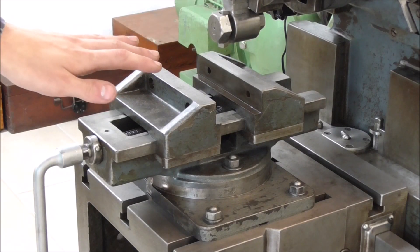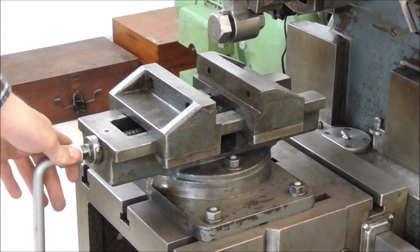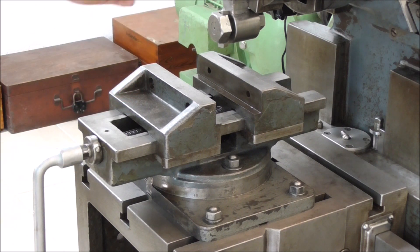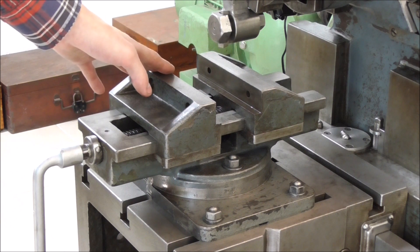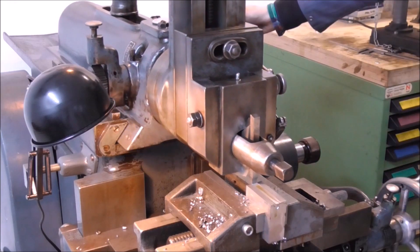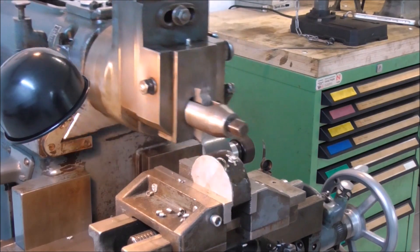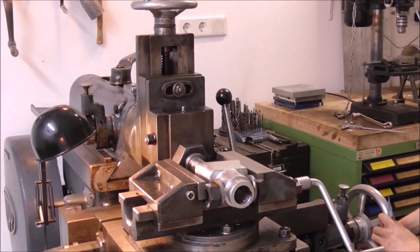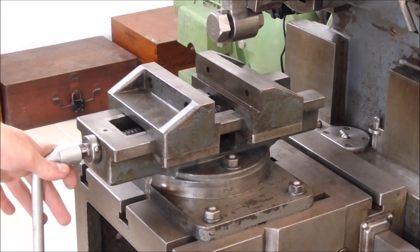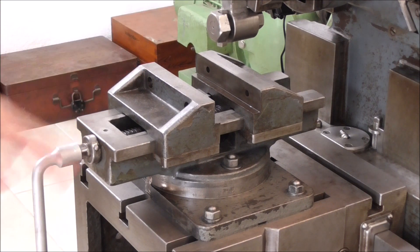I hate to say it, but I don't like this vice. Over the time that I've owned this shaper, I don't think I uploaded a single video where it doesn't push the job out of the vice jaws at least on one occasion. The amount of force that you can exert to clamp your workpiece down is rather reduced with this type of vice because of its design.